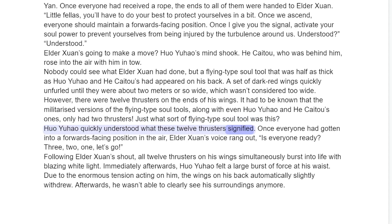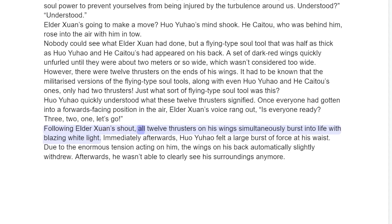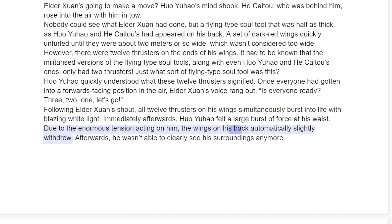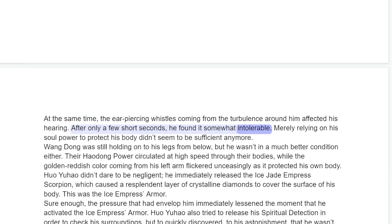Huo Yuau quickly understood what these twelve thrusters signified. Once everyone had gotten into a forwards-facing position in the air, Elder Sun's voice rang out, "Is everyone ready? Three, two, one — let's go!" Following Elder Sun's shout, all twelve thrusters on his wings simultaneously burst into life with blazing white light. Immediately afterwards, Huo Yuau felt a large burst of force at his waist. Due to the enormous tension acting on him, the wings on his back automatically slightly withdrew. Afterwards, he wasn't able to clearly see his surroundings anymore. At the same time, the ear-splitting whistles coming from the turbulence affected his hearing. After only a few short seconds, he found it somewhat intolerable.